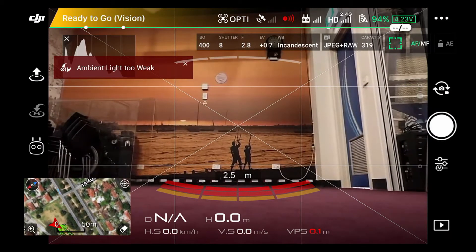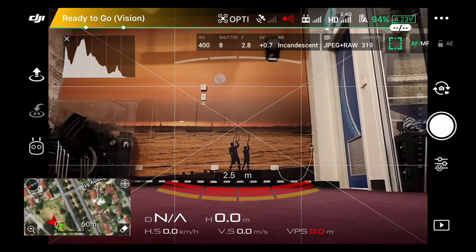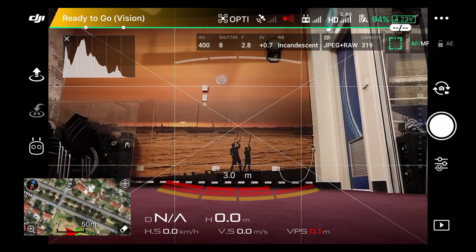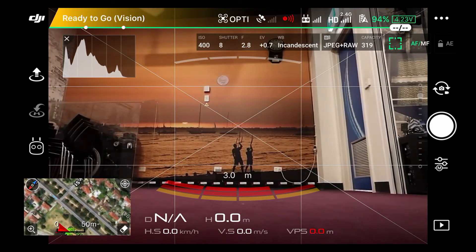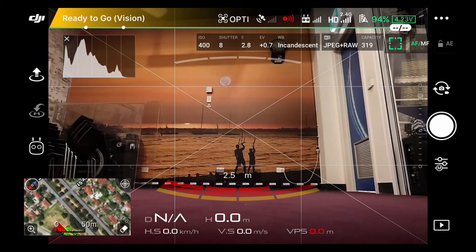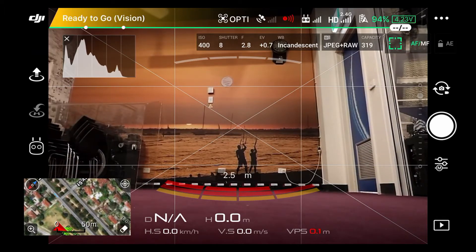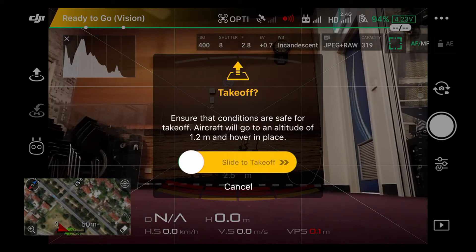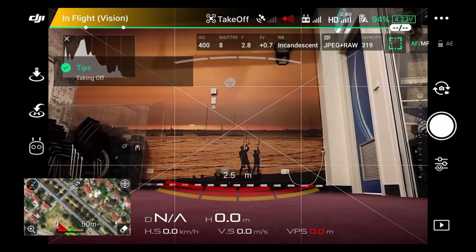We're back to the drone view — still live. It's telling us ambient light is too weak but we're not going to worry too much about that. You always have to hit close to get rid of these errors. The drone is happy, compass is calibrated, and we're ready to go. To launch via software control, on the far left of the screen there's an icon with a circle and an arrow up — that's the take-off button. It says 'ensure conditions are safe, aircraft will go to an altitude of 1.2 meters and hover in place' — slide the slider and it takes off.